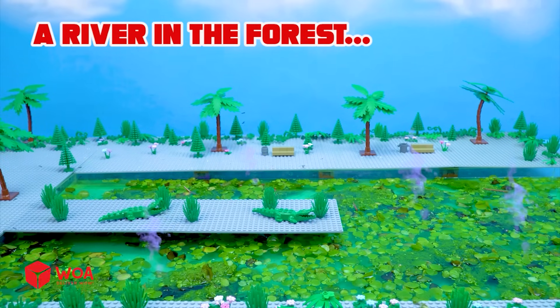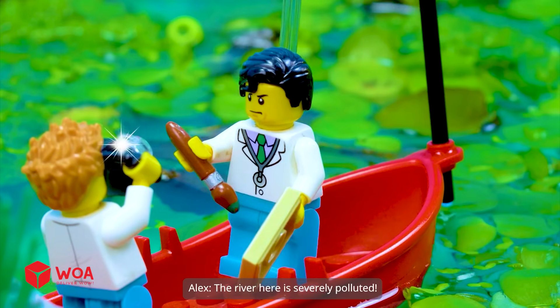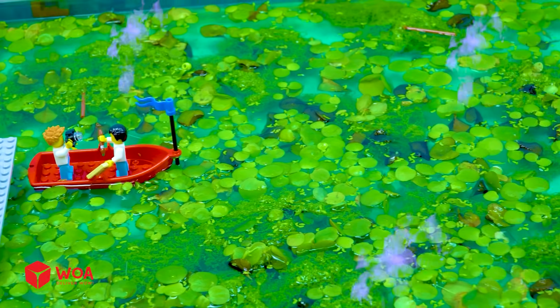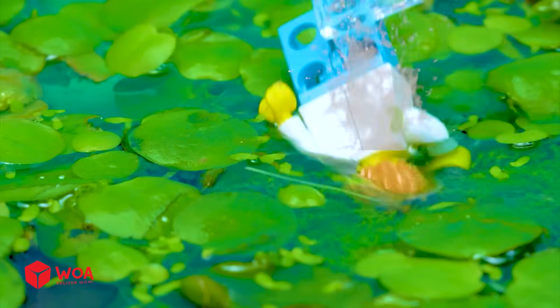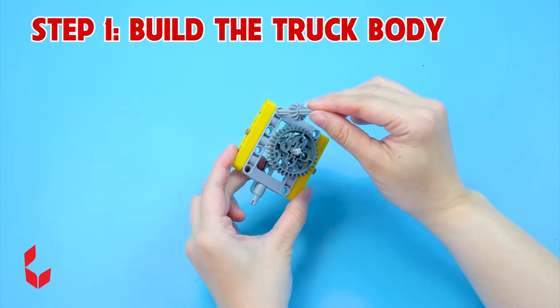A river in the forest. We're at the research area, buddy. The river here is severely polluted. I'll go down and take a water sample. How to build the water cleaning machine. Step one: build the truck body.